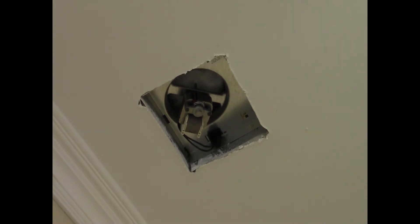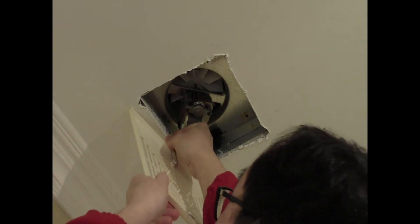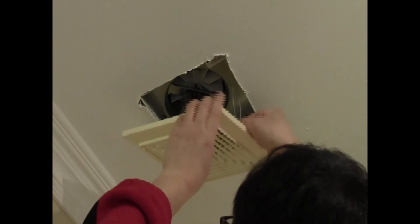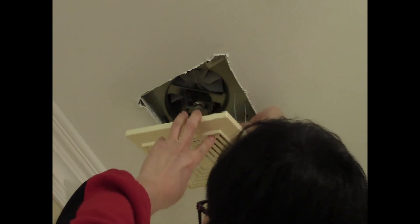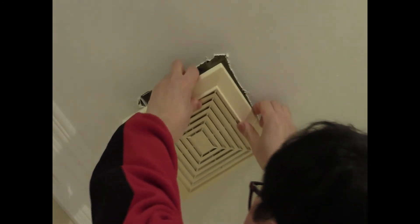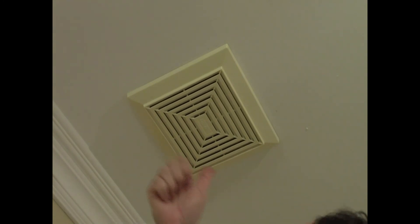Now I put the clips back on and get the cover. I put the cover on, push it back, and snap it into place up into the ceiling — and we're done. Just give it another test run. Thank you for joining me, and please like and subscribe to my channel if you like what you see.